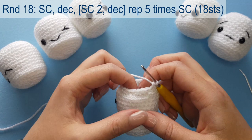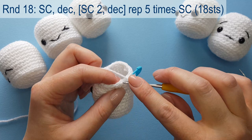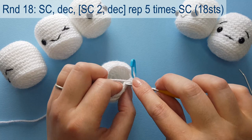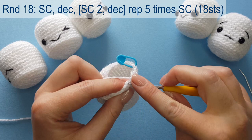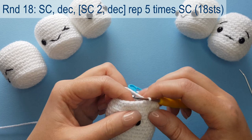You can see the hole is starting to close. Round 18 is another staggered round where we split the repeats across the start and finish: one single crochet, then decrease in the next, then the repeat is single crochet in the next two stitches and decrease, repeated five times around, leaving one single crochet to finish the round — leaving us with 18 stitches. Complete this and meet me back.